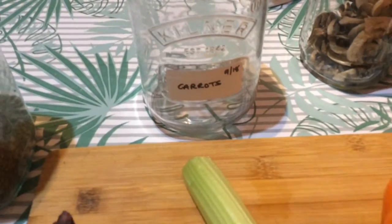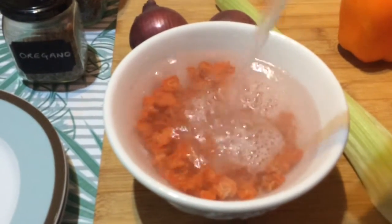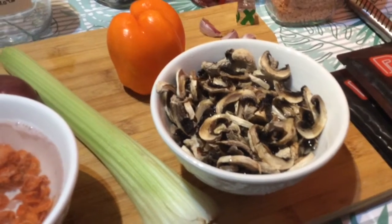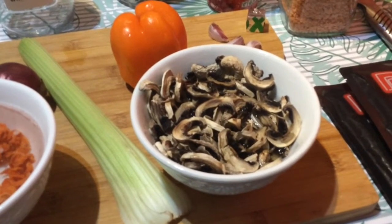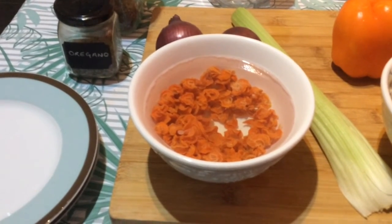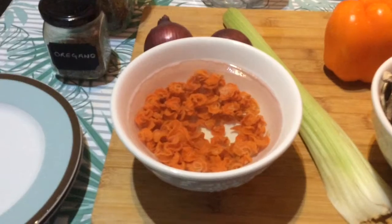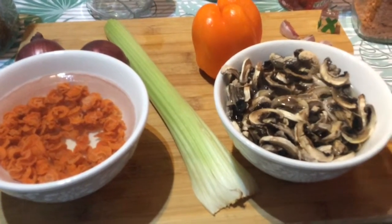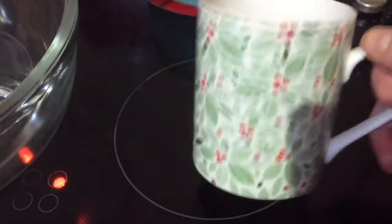I made these dehydrated carrots in September 2018, put them in a sealed jar, and they were great - I used them the other day. I'm rehydrating the mushrooms and carrots now. I'd like to fry the mushrooms off first, so I'll rehydrate them and then fry them. I'll put a plate over the carrots with a bit more water, and we won't waste the water - we'll put that in the soup.